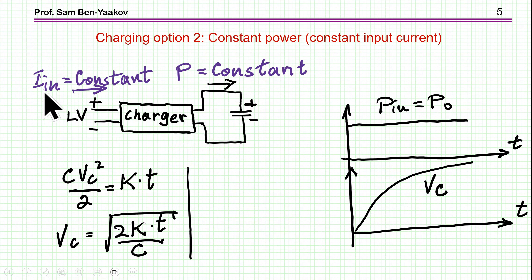This is why constant power is a better way to go. If the average input current is constant, and we assume a constant input voltage, the power is constant. We can show that the voltage does not rise linearly, because at the beginning the rate of rise can be much higher with the same power. But at a very high voltage, you cannot have a fast dV/dT because you are limited by the power. So this is a better way to go.